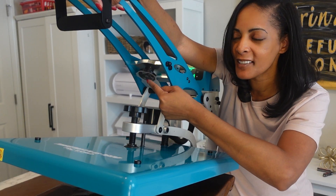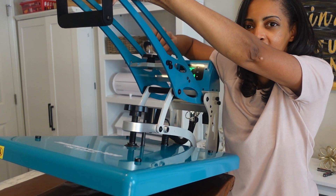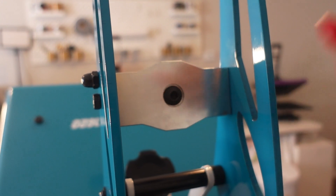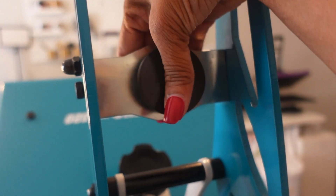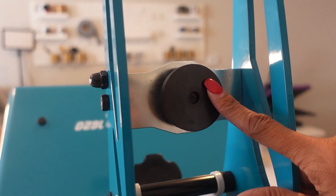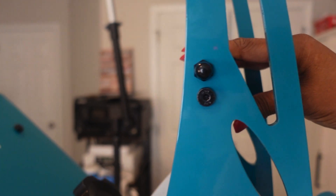But this mechanism right here — I'm going to go ahead and show you. This can flip back and forth; as you see, it rotates. When it's in this position, this makes my heat press automatic — it will automatically pop open once my timer stops. But if I don't want that, I can put the knob upward and now I have the option to have my heat press in manual mode. When my timer stops, all I'll have to do is lift the handle. This little device lets you flick back and forth to change your heat press from automatic to manual.